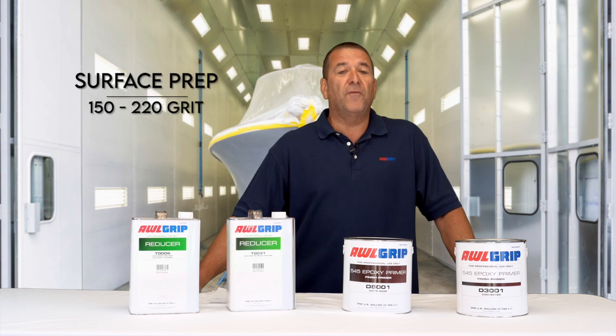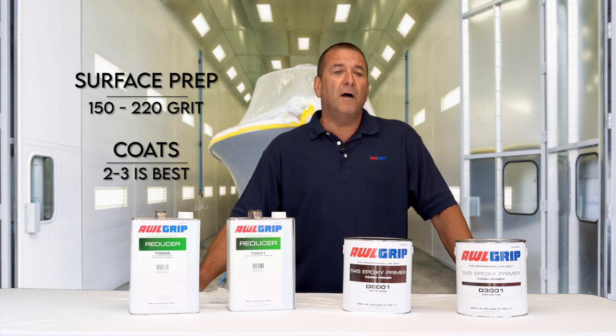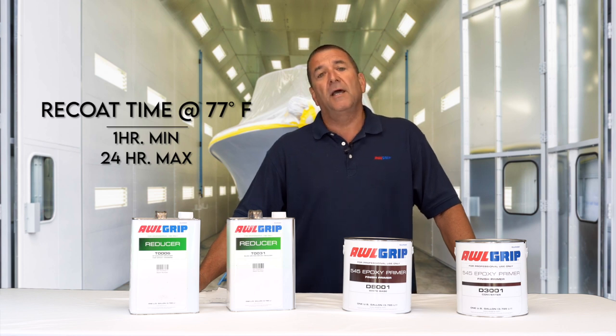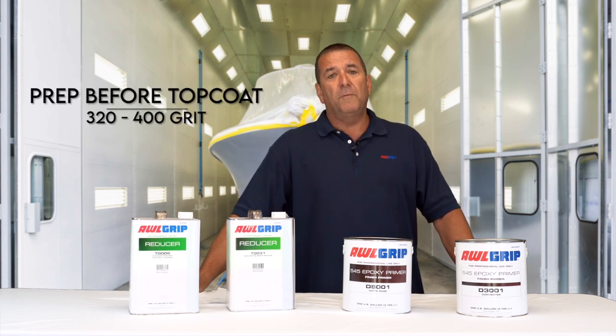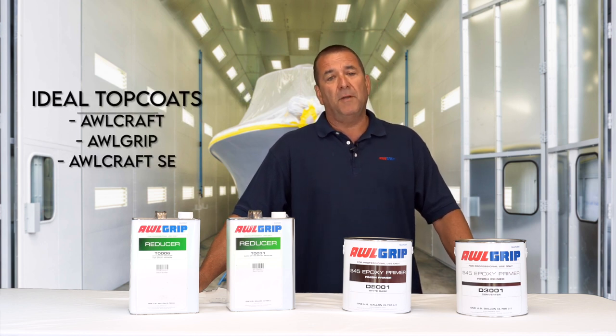Surface preparation for 545 is sanding with 150 to 220, and two to three coats works best. One hour at 77 degrees is the minimum recoat time, and 24 hours would be the maximum. After you apply, preparation before a top coat would be 320 to 400 grit.